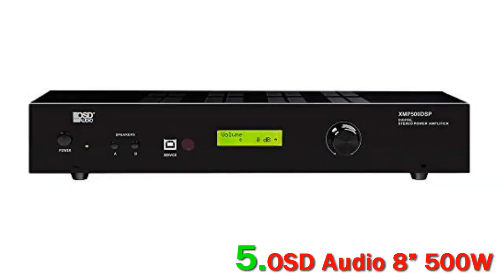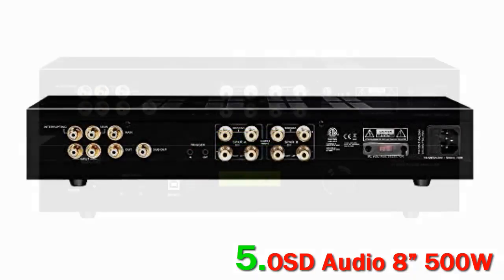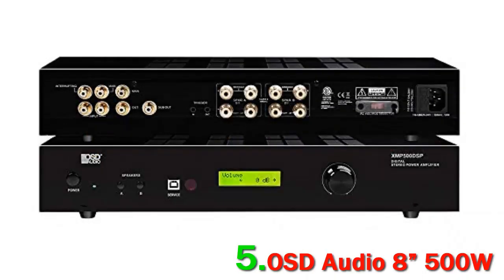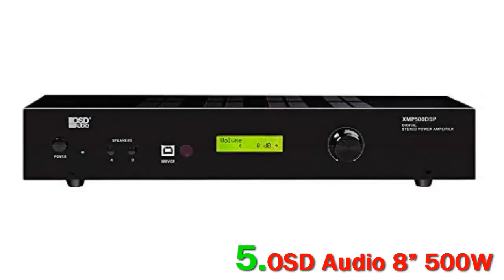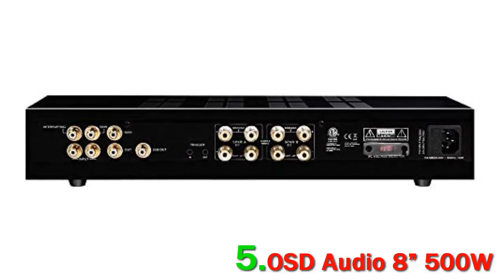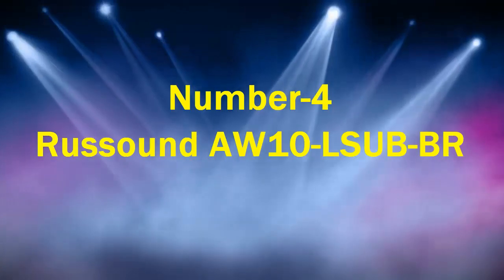With over 500 watts of power just for the bass alone, like all outdoor subwoofers, the OSD Audio 8 is weather resistant and can handle extreme temperature fluctuations. It is rated IP66 and designed to withstand all weather conditions including rain and snow. The subwoofer has a 500-watt power rating and omnidirectional sound.